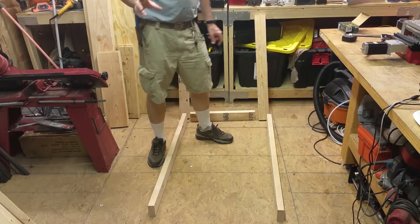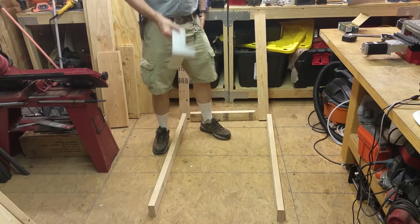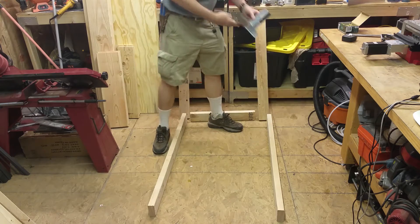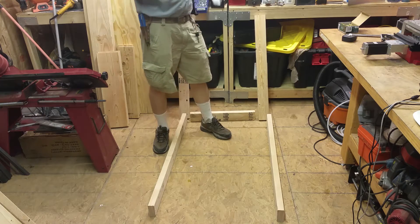I changed my design a little bit and I'm actually going to be incorporating the stand. I have a bunch of these brackets that are used to put shelving together, and I'm going to go ahead and use these and incorporate them into the stand.